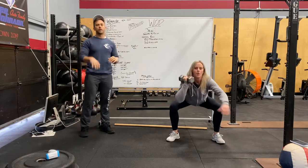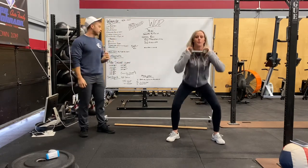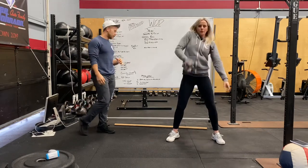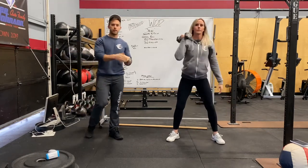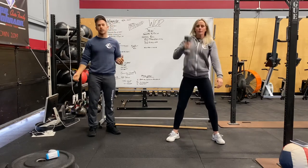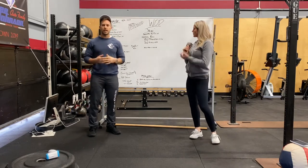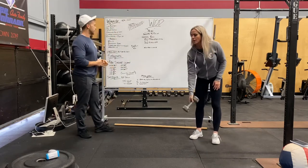Then three dumbbell front squats — single arm or two hands on the dumbbell, whatever you can manage. We'll do five sets of two reps of a dumbbell squat clean per side, ideally going higher in weight as you go through if you can.